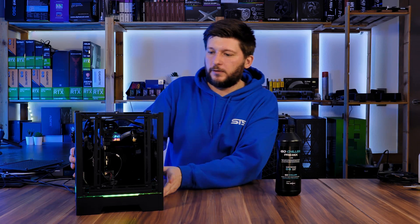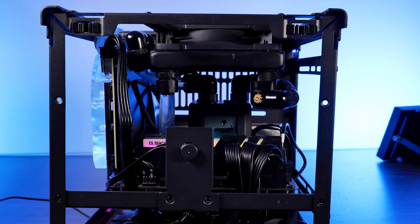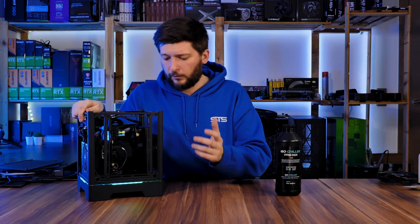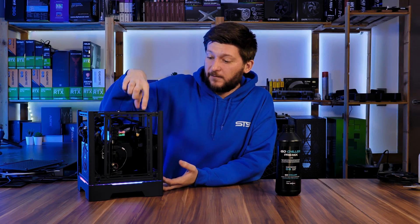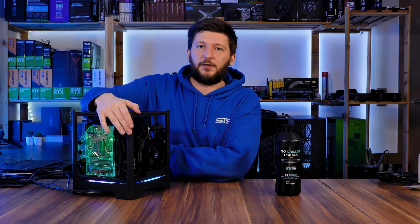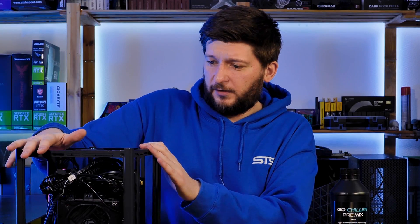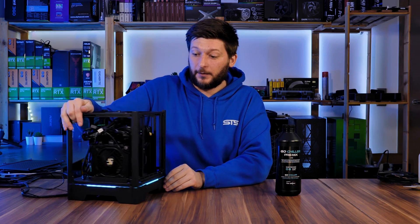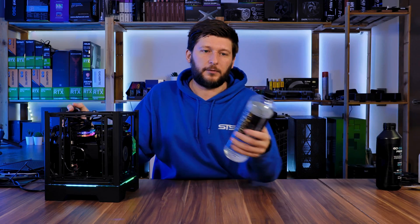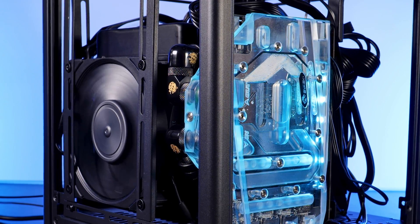So this is the aqua cube that we just built. It's a 5600X using one of those Alphacool Iceberg block, pump and block and reservoir combos. We have one 120mm very thin radiator using a Noctua NF-A12x25, and a water-cooled 3060 Ti using a Bykski block. I pre-filled this whole thing with some Alphacool Ice Water Crystal Clear, and I will use this for a baseline for the rest of the video.